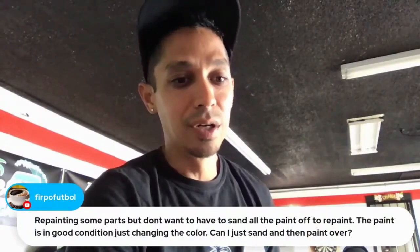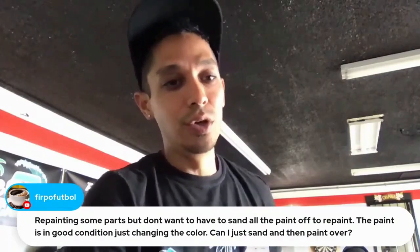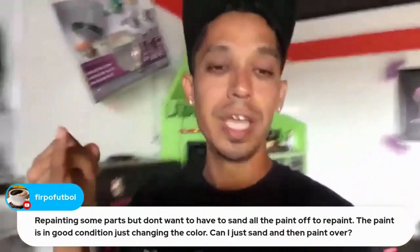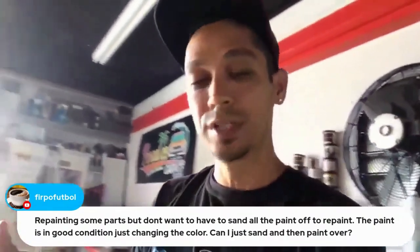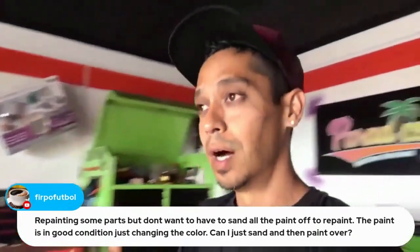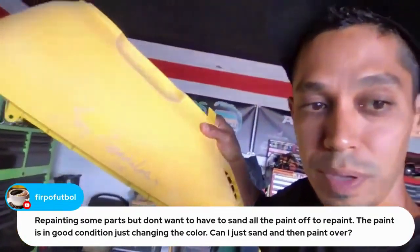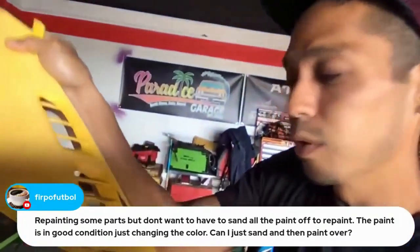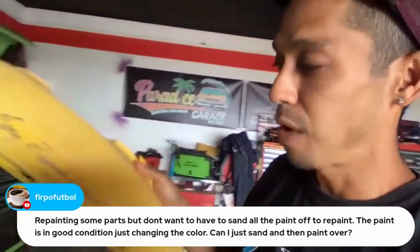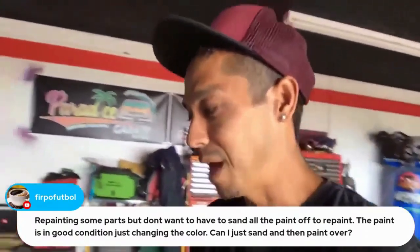For repainting parts without stripping all the paint — if the paint is in good condition and you just want to change color — yes, you can sand and paint over it. A good decent single stage or base coat paint job is a solid foundation to accept a new layer, whether single stage again or base coat clear coat. Just keep in mind if you break through to raw plastic or raw metal, prime those areas.